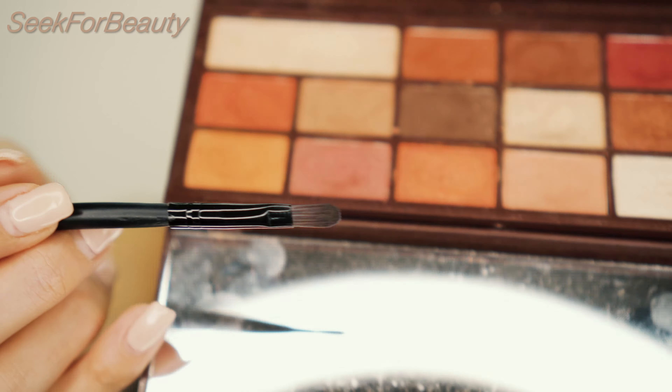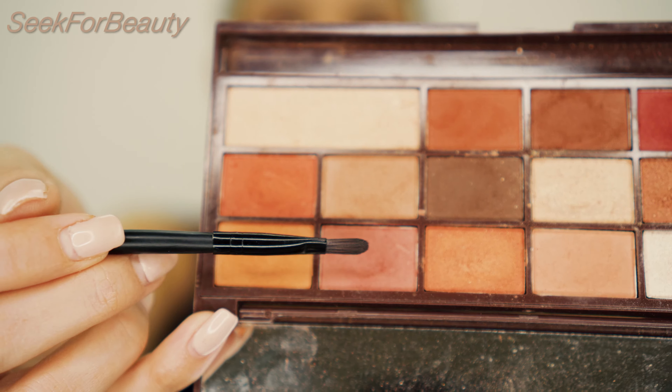Now that we've set our under-eyes, it's time to move on to the eyeshadow on the lower lash line. First I will use this shade right here, blending it out.